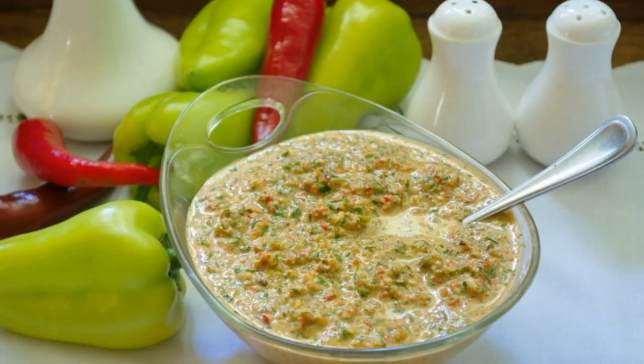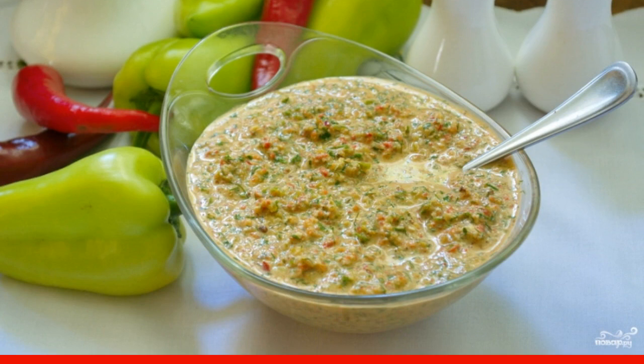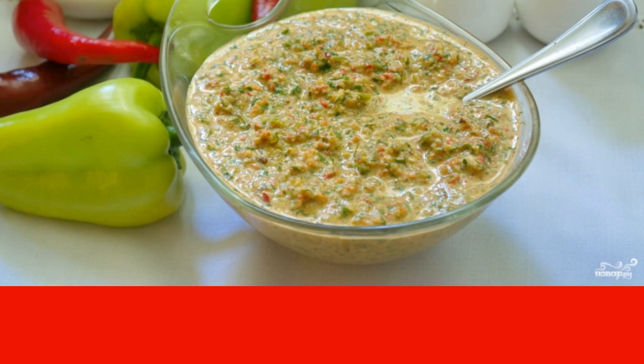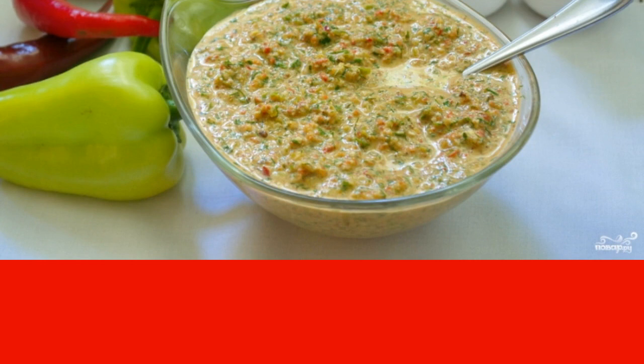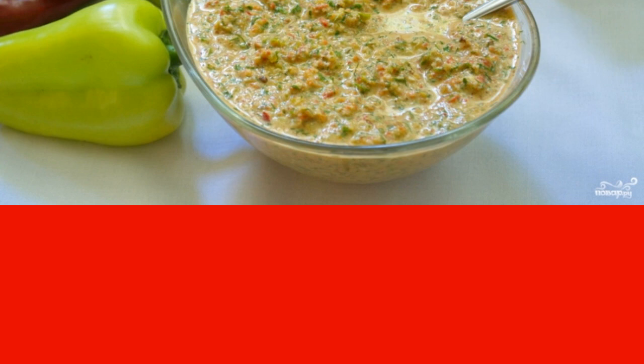Serve the Adjika to the table. It does not particularly need to stand, but it is better to let the mass rest in the refrigerator for about 30 minutes. Adjika is raw and is not subject to preservation. It is stored for up to three weeks in the refrigerator.